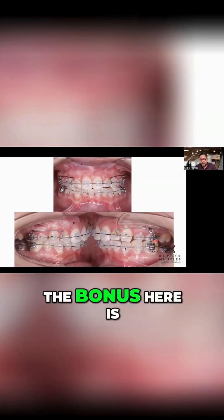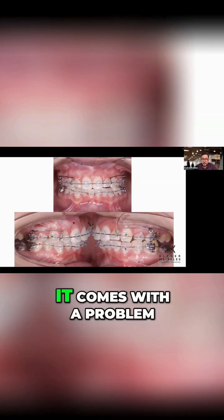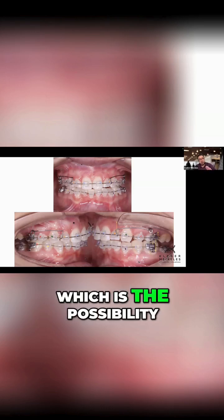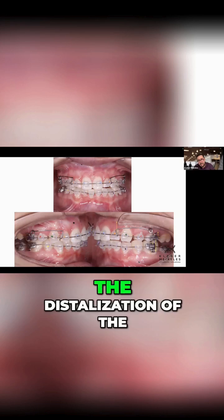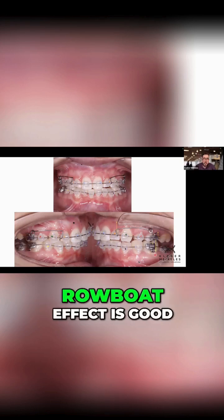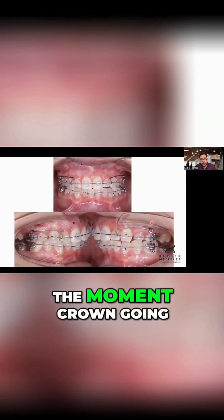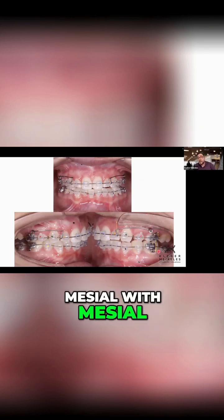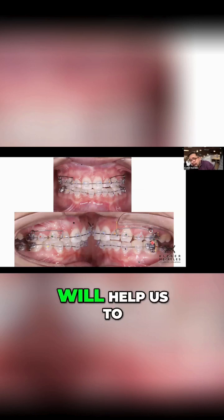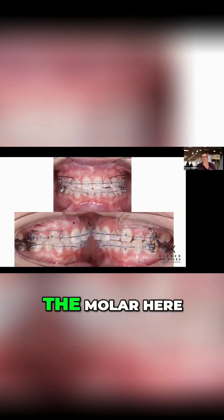What is the bonus here? The bonus is that the cantilever in the lower comes with a problem, which is the possibility of distalization of the molar. But in this case, the distalization of the molar because of the rowboat effect is good. Since we have the moment crown going distal and root going mesial, we know that it will help us to correct the position of the molar here.